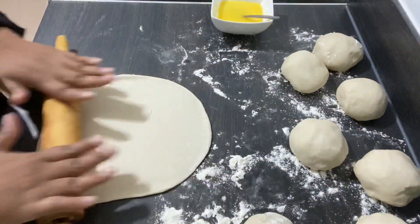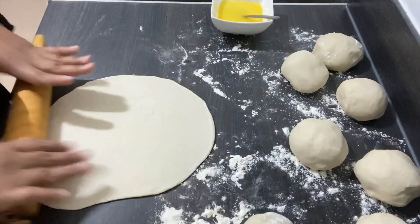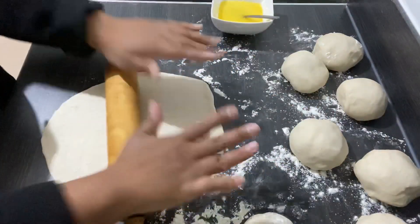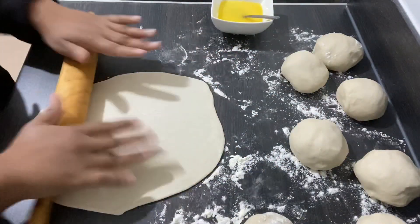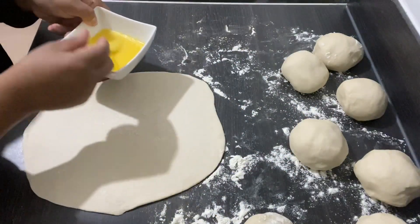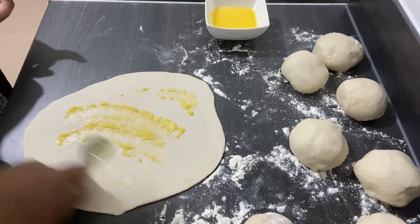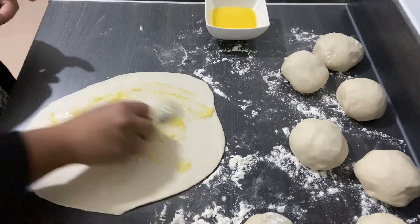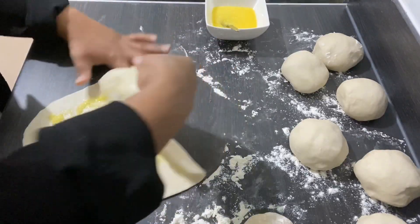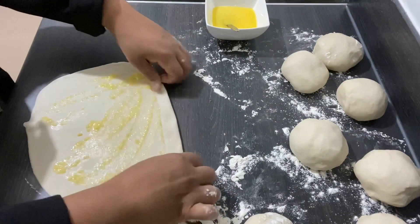It doesn't matter if it goes a funny shape — don't stress about it. It's a process of learning, especially if it's your first time making this. As long as you get the right texture of the dough, you're fine. Now I'm going to put one teaspoon of ghee butter around my flat sabayat bread, and then I'm going to fold them — just fold them like that.